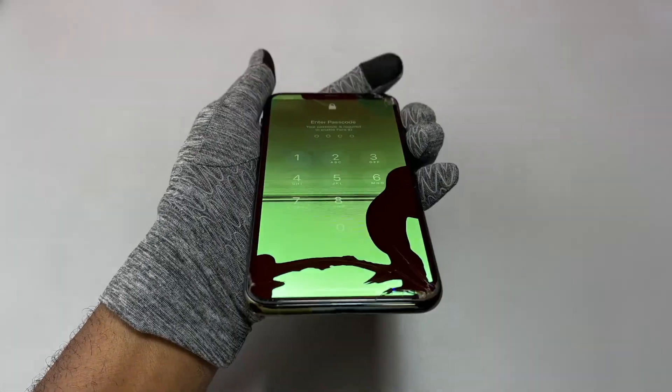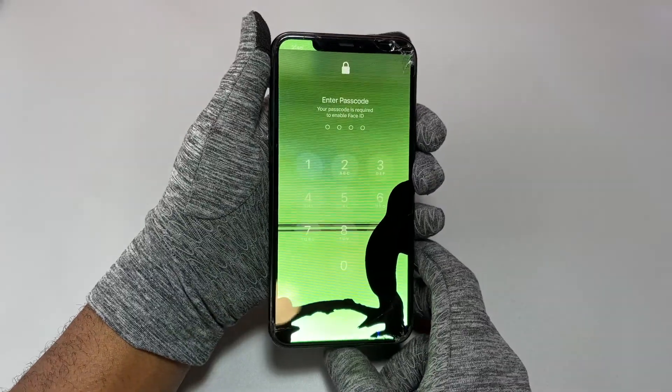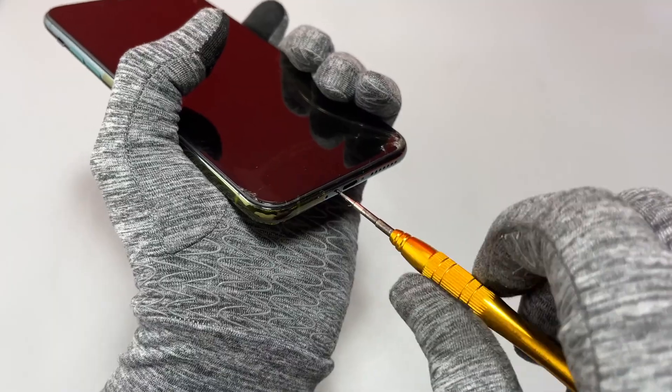Hey guys, welcome back to Earthbeat. We are going to replace the screen on this iPhone 11 Pro Max. The screen of this device is still responding despite having the glass and the screen panels broken.